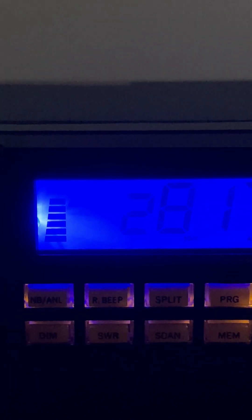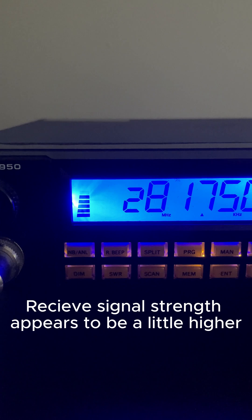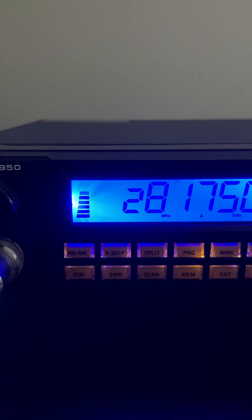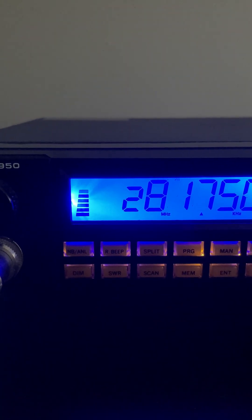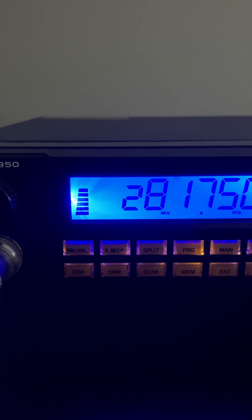I'm going to get this in focus because it's hard with the LED display. It's hard to discern a difference on the camera, but we'll go back. The last antenna would be my Serial Performer 5000.